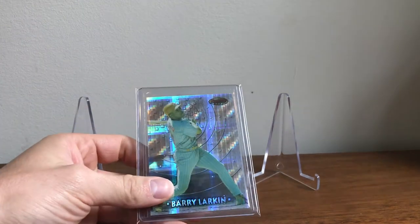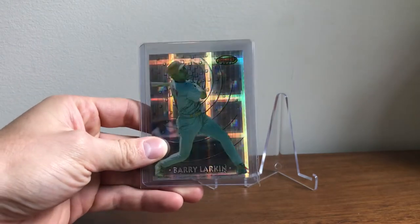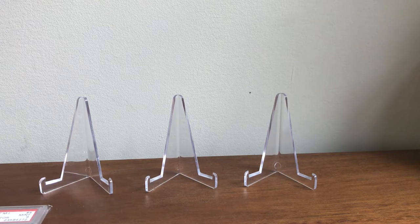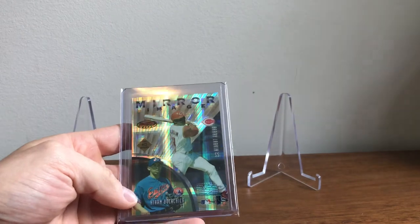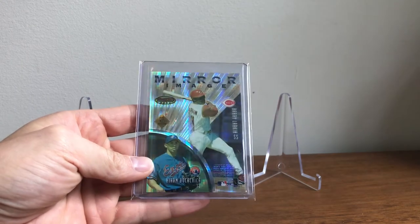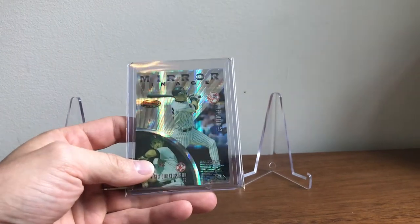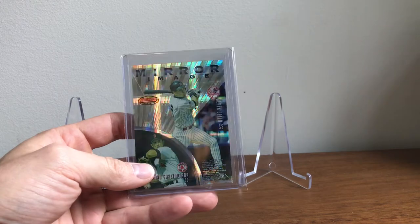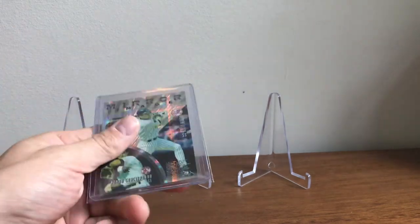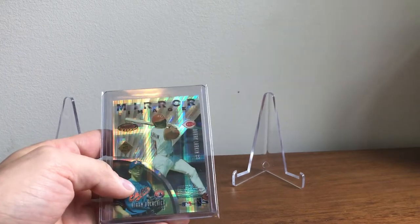This is the 97 atomic refractor. And this is the 97 mirror image. This was a really tough pull back in the day. The mirror images were a lot harder than the single player version of this card. There's also an inverted mirror image in 97 where Larkin and Jeter would be in this frame. Those cards go for a lot — those are extremely tough to find.